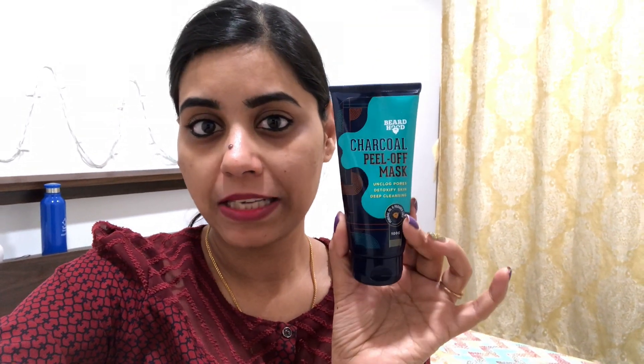Hello guys, how are you? Today I am taking a video for you. It is about this charcoal peel-off face mask.